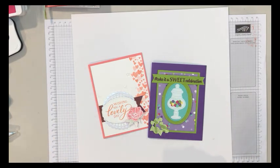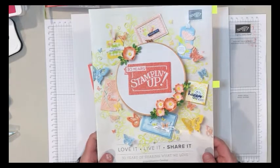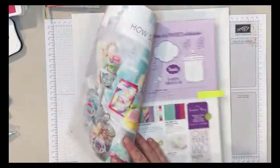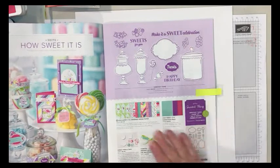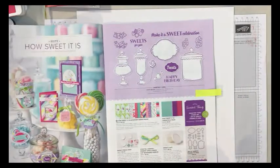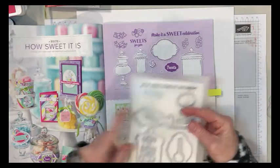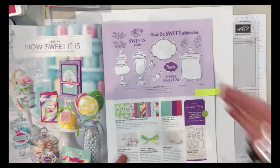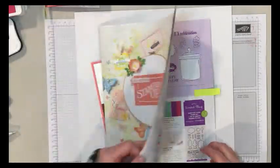Just a reminder — I'm sure everybody got your occasions catalog, and if you didn't, let me know and I'd be happy to send one out to you. We're going to be using some of the new stuff from it. I fell in love with the stamp set called Sweetest Thing, and of course it comes with the framelits — the Jar of Sweets framelits die. They do have the bundle where you can save 10%, so you can get the set and the framelits together.